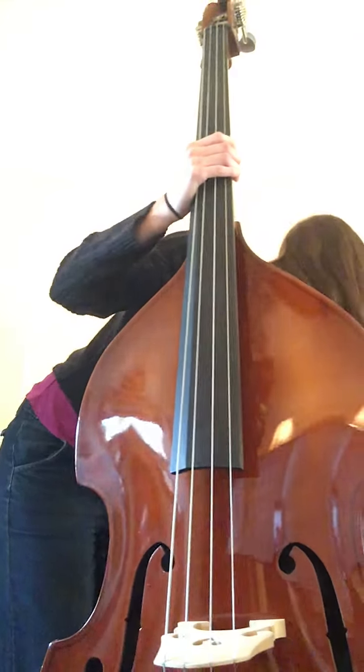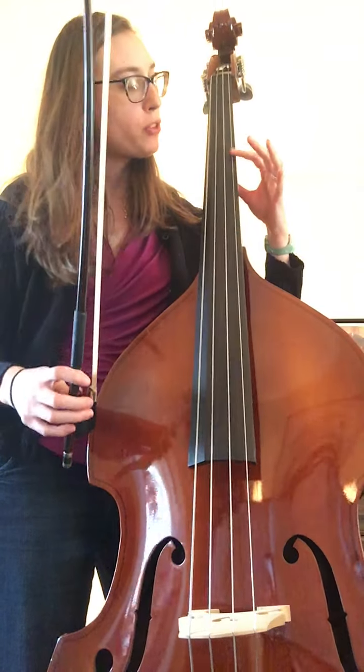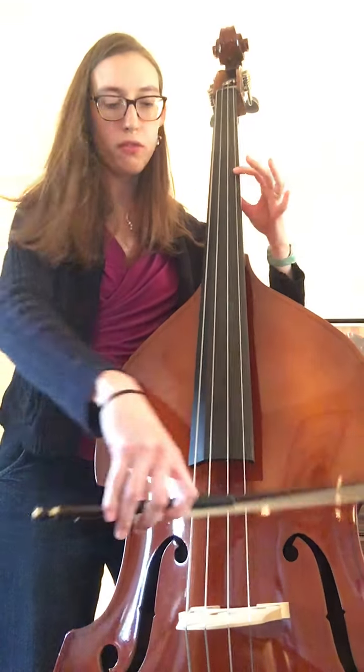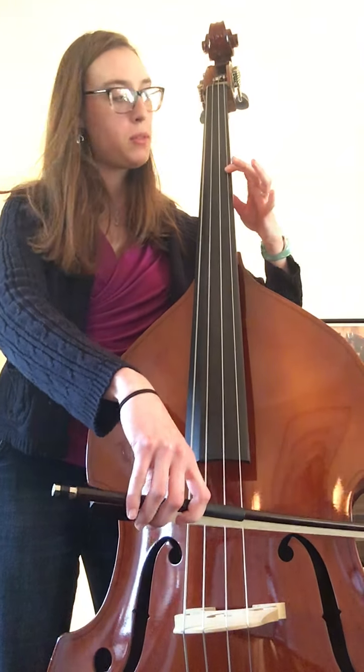Grab your bow and let's try it with your bow this time. Starting in third position, one finger down, bow on your G string. One, two, ready, goes.